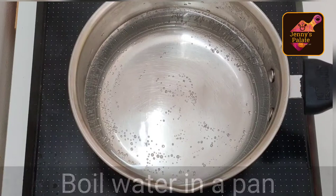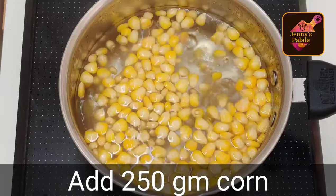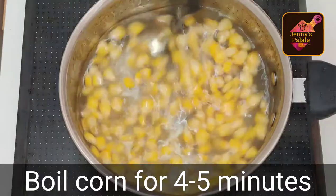We will boil the water and add 1 teaspoon of salt. We will add 250 grams of corn and boil the corn for 4-5 minutes. As you can see, our corn is boiled properly.